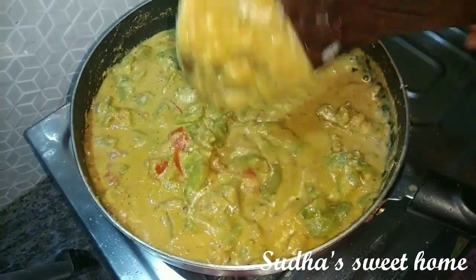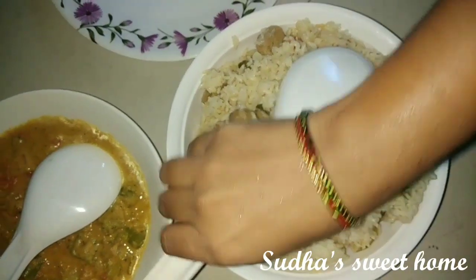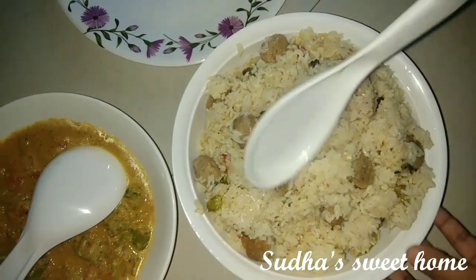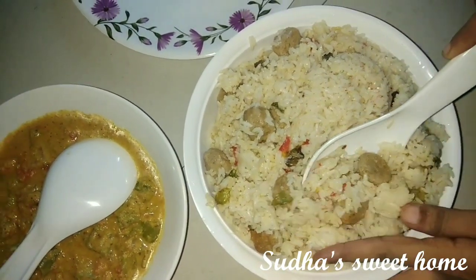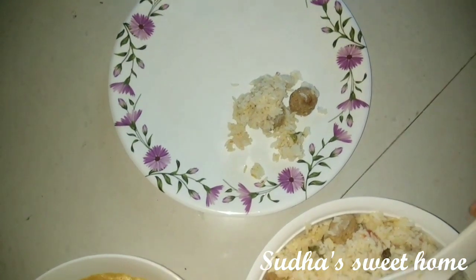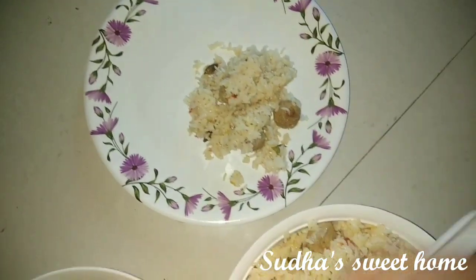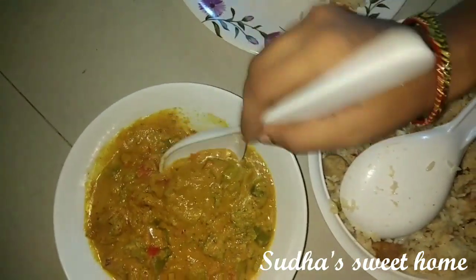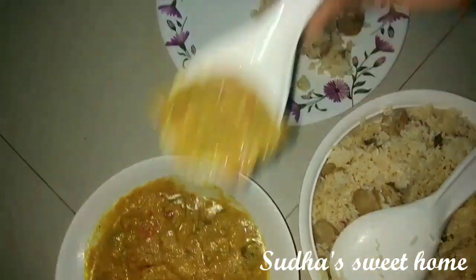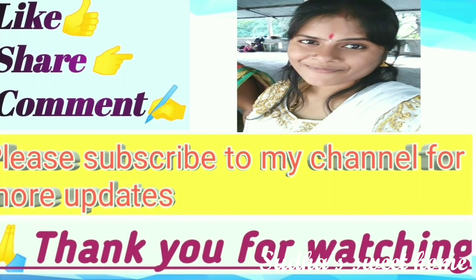If you like this video, please like it and share it with your friends and family. Bye-bye.